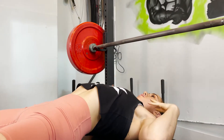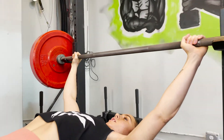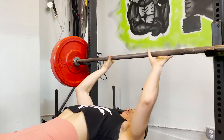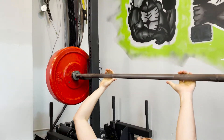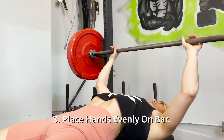Now, if you want to target more of your pecs and your shoulders, you can grab that bar wide. If you want to target more of your triceps and your shoulders, then you can hold that bar in closer a little bit — it's up to you. I prefer a neutral grip right outside of the barbell hatching right here, so I'm going to make sure that my hands are evenly lined up, not lopsided.